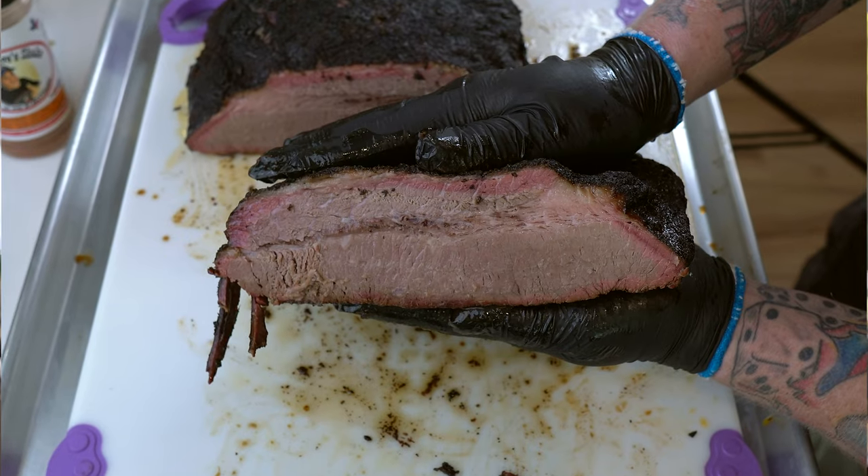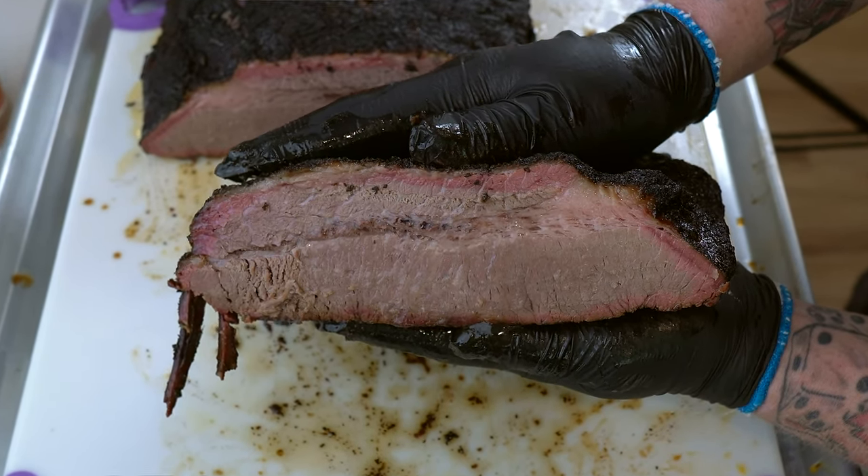Hey guys, I'm gonna show you a secret ingredient to smoking the juiciest brisket you've ever could imagine.